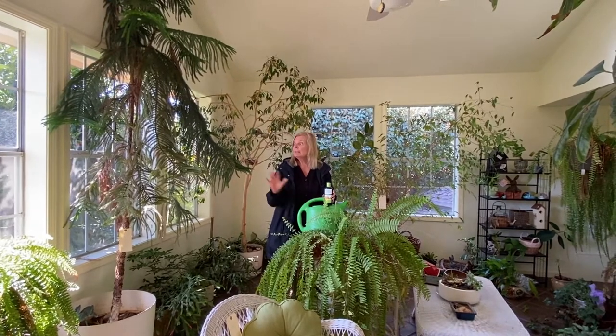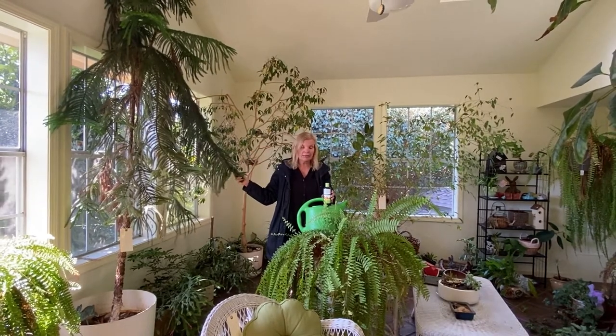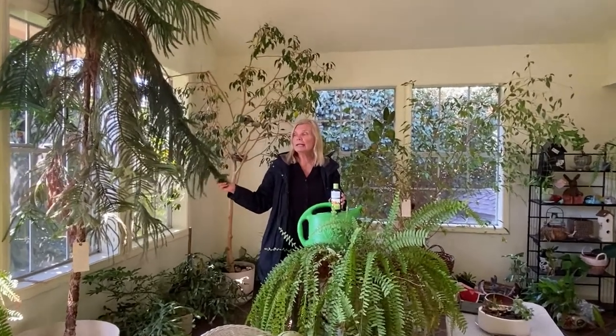Hi, I'm Gail with Shake and Grow. Today we are at a client's house setting up for an estate sale and I'm in their sunroom. They have all these amazing plants that we're going to have for sale, but some of these plants can use a little boost — just like sometimes during the winter we neglect our plants.